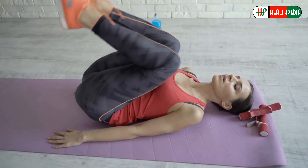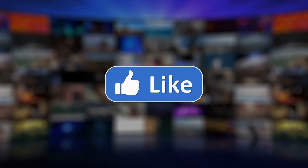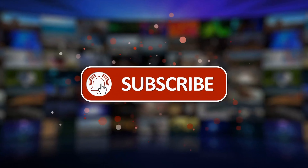Here we end up for today. Will you start doing these simple exercises from tomorrow? Which exercise do you find the most effective? Let us know in the comment section below. If you enjoyed this video, hit like, share, and subscribe to our channel, and don't forget to hit the bell icon below. Thanks for watching.